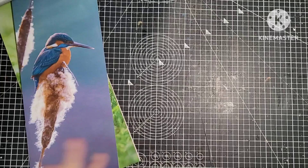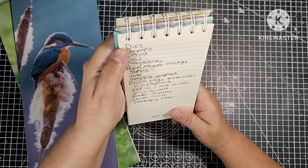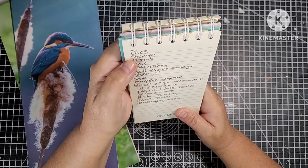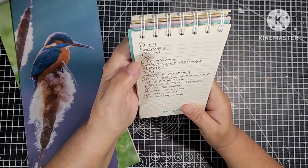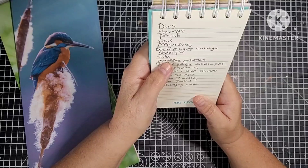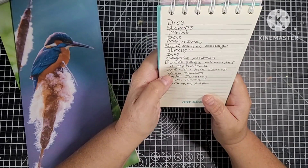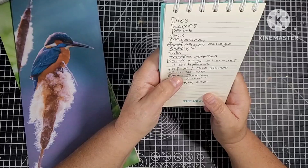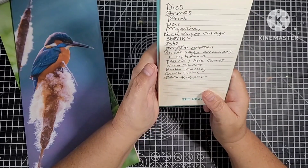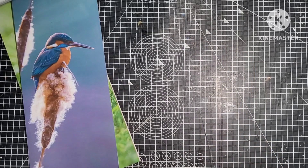I'll give you an idea of the things I'll be using - I've written stuff down here. I'm going to be using my dies, my stamps, my paints, my pens, magazines, book pages, stencils, inks. I'm going to make magazine ephemera, book page envelopes, book page ephemera, fabric and lace scraps, trim scraps, broken jewellery, garden twine, packaging paper. They're just a few of the things I've written down that I'm going to use.